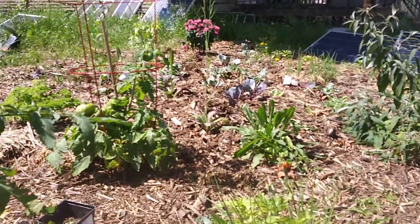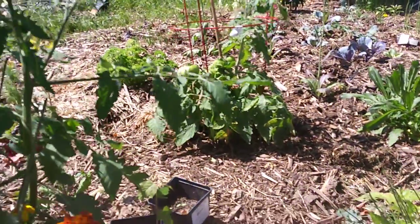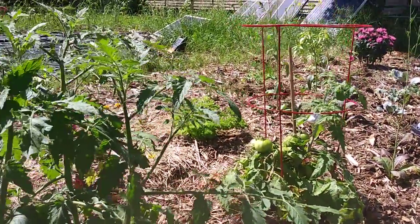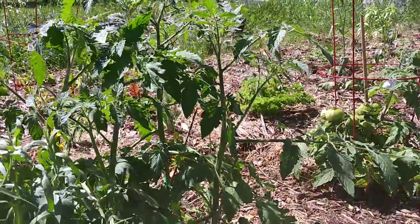Everything's starting to bloom. Everything's turning out pretty good. Tomatoes are getting up there. I don't even know what half this is anymore — I don't remember — so I'm going to have to read the labels. But I still have more.